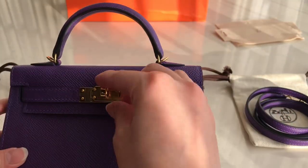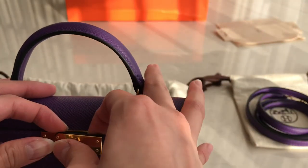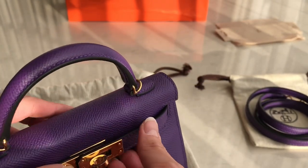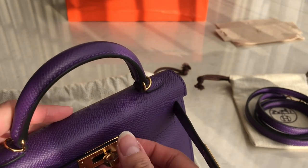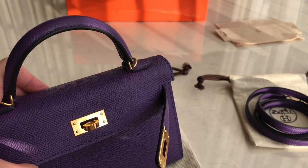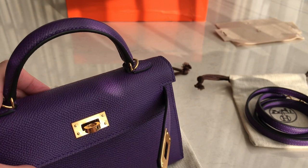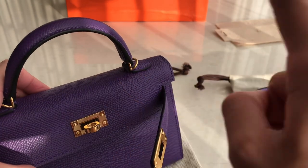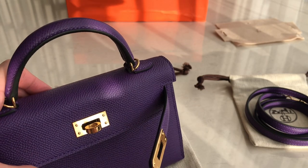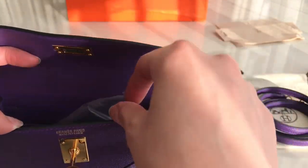Now let's see the hardware and all the detail. Let's try to open it slowly. We have this in reddish chalk and several colors — we have reddish chalk, this one's anemone, we also have rose chaipur, and we have the Evelyne chain in reddish chalk right now as well — we still have those available.